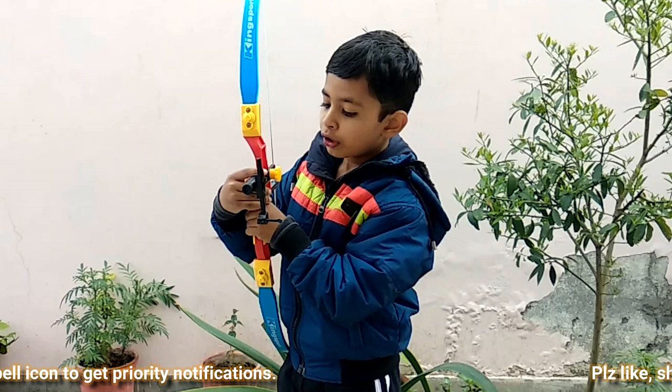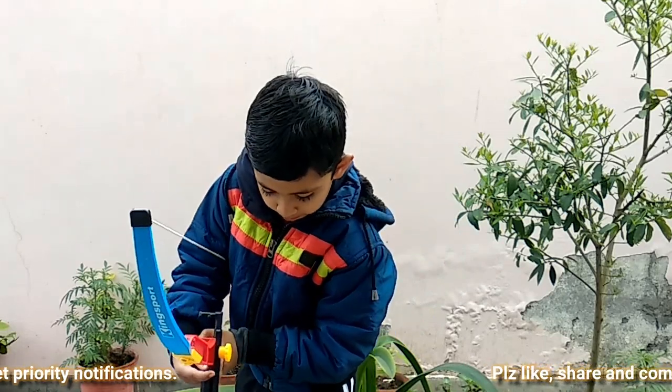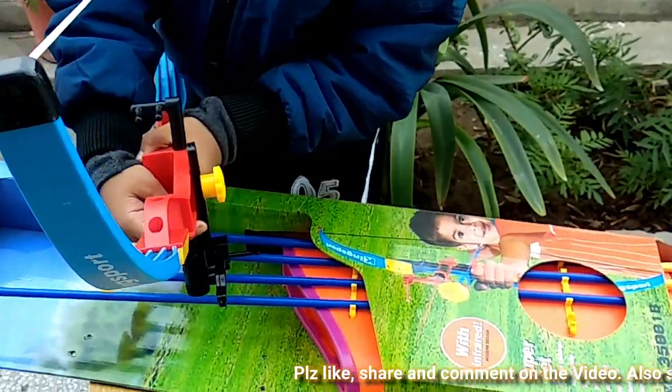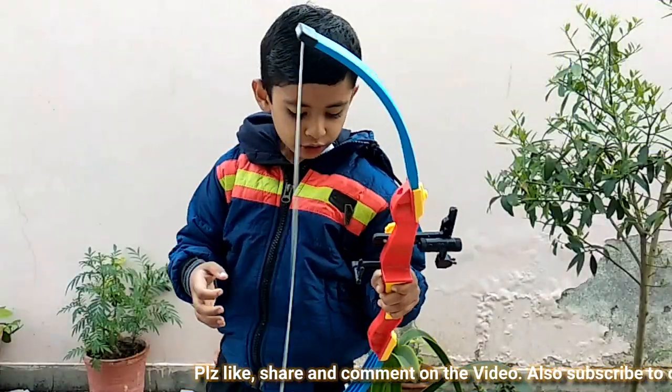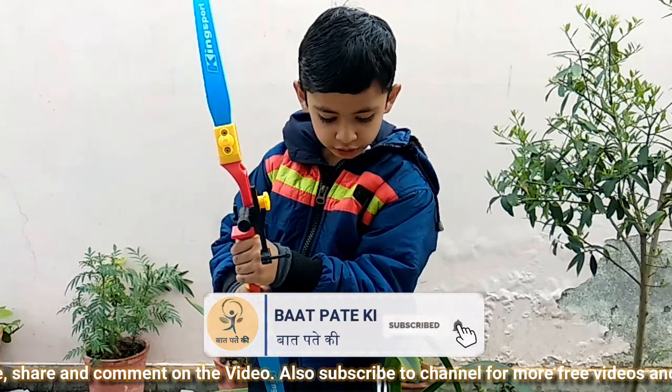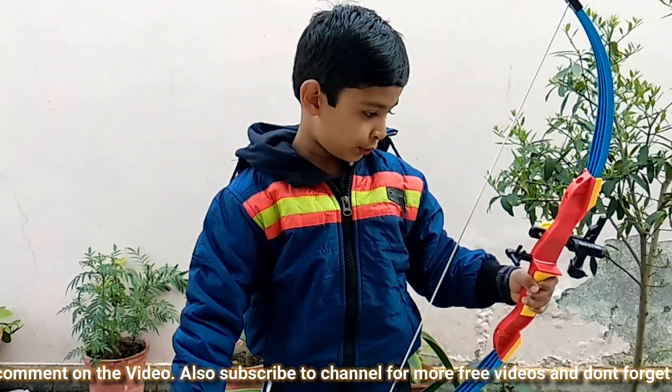So I am going to show you my laser first. It has a nice grip over here and I can hold it very nicely. I will show you.